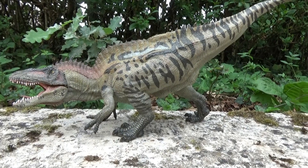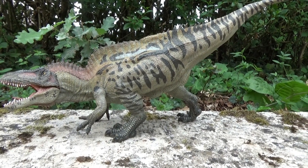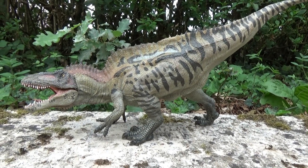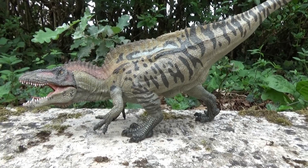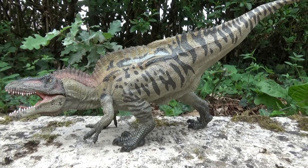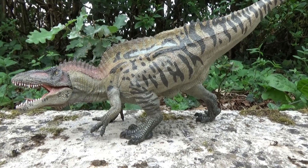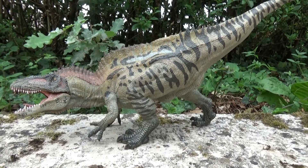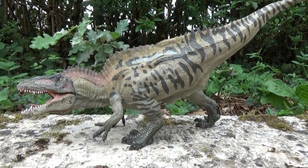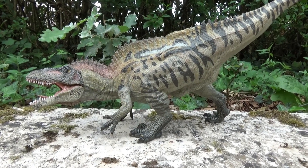It was a carnivore. It lived in North America during the Aptian and early Albian, which places it in the Early Cretaceous — two periods within the Early Cretaceous. Remains have been found in Oklahoma, Texas, and even Maryland, which is a US state much further north than the two previously mentioned.